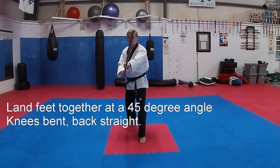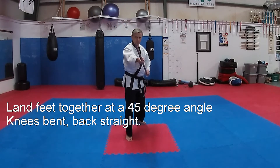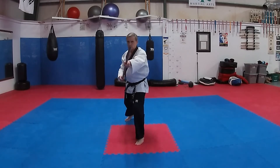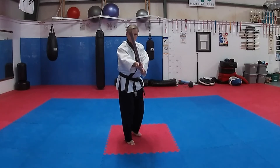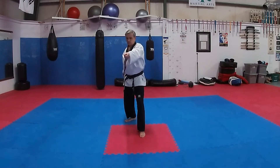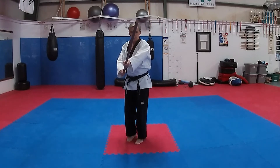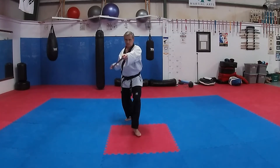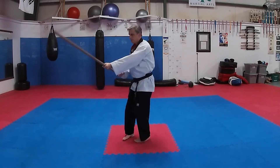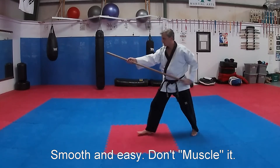Step back. Practicing the motion repeatedly: one, two — one, two — one, two, three — two, three.